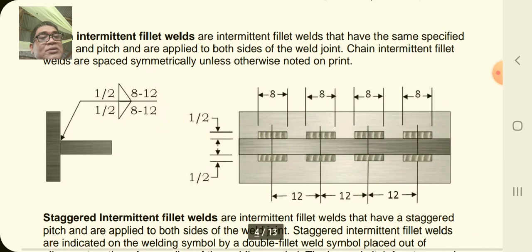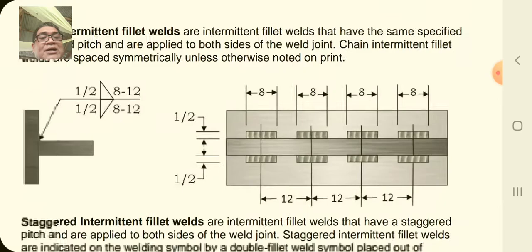Here is what the actual weld looks like — the upper and lower welds are the same, with the same intervals.